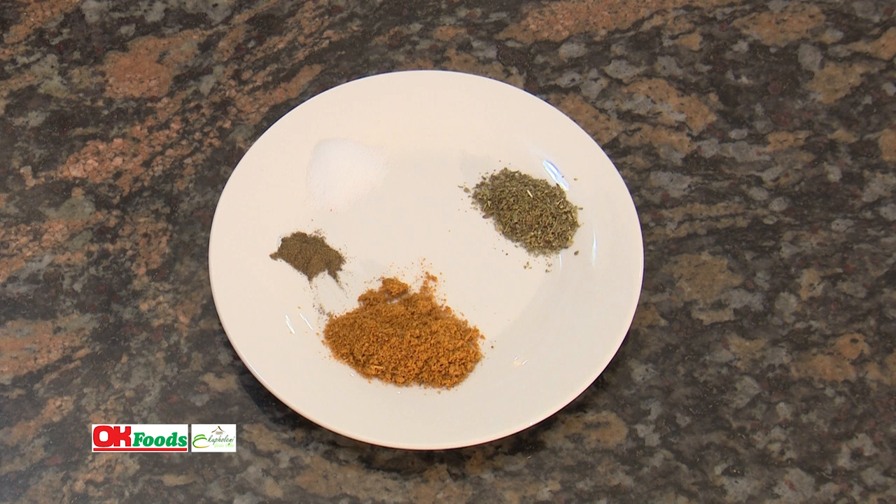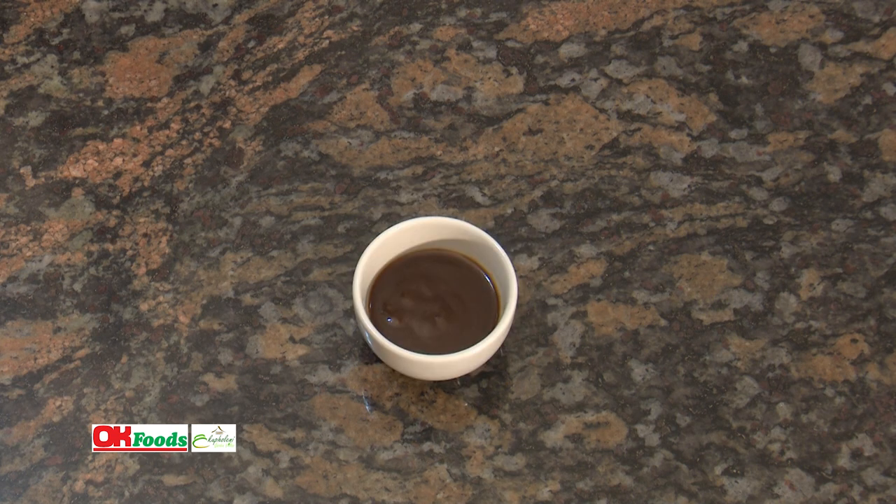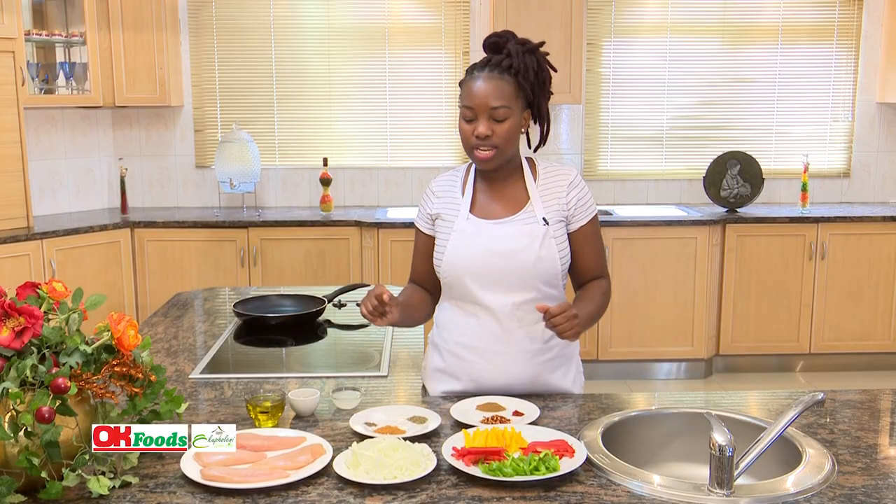Ground black pepper — half a teaspoon. Then here, it's your Portuguese spice — one and a half tablespoons. Then we've got our olive oil — about a cup. Then this is our chicken sauce — about a quarter cup. And lemon juice, which is also about a quarter cup.